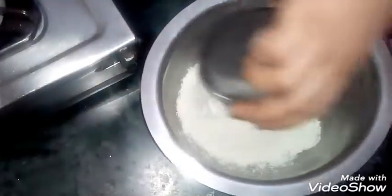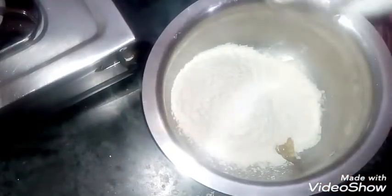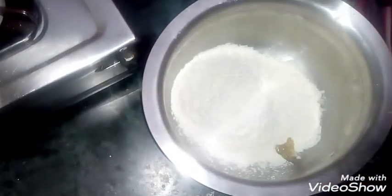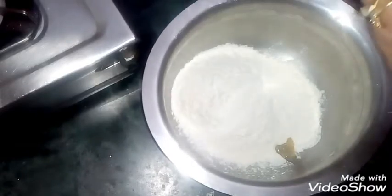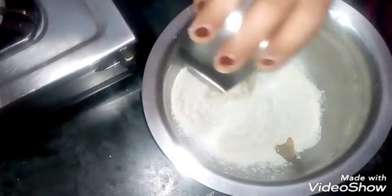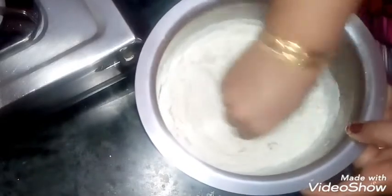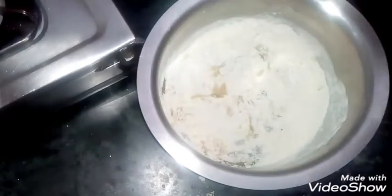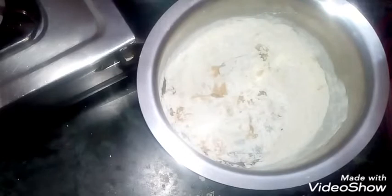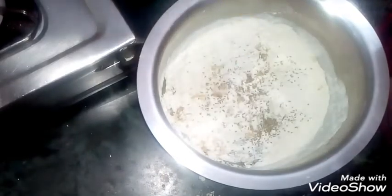We will add a little bit of oil. I am using refined oil. If you have oil it will smell from the oil, so don't take oil from the oil. I am taking rice bran oil.